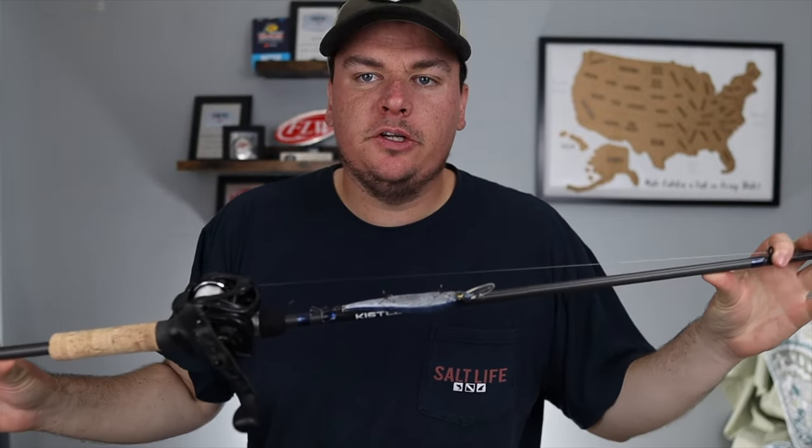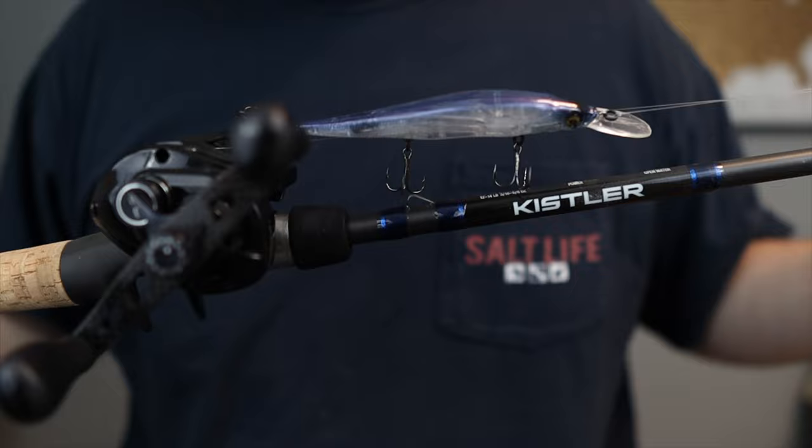Welcome back to the channel. Today we're going to talk about the ultimate jerkbait setup to make sure you can catch more fish while fishing this technique, so stay tuned and let's get right into it.